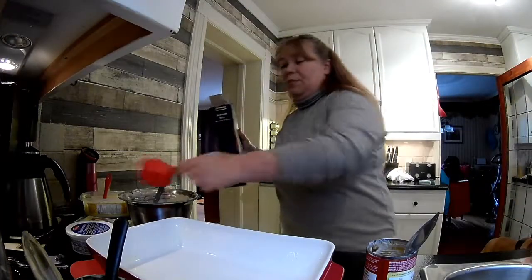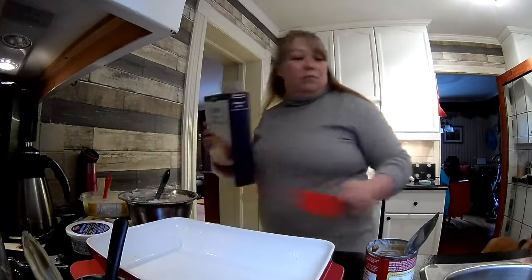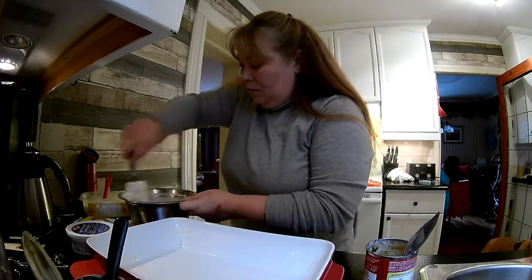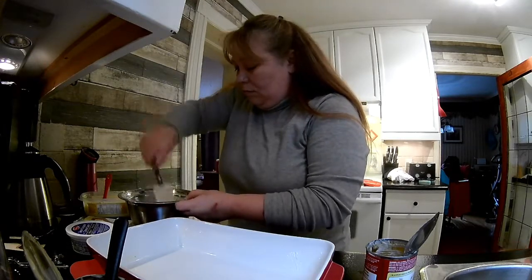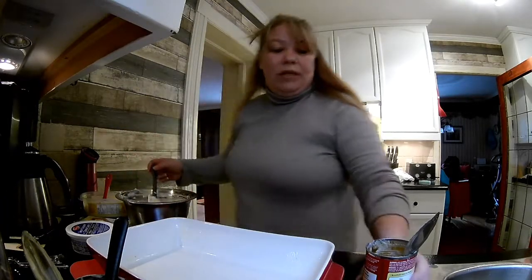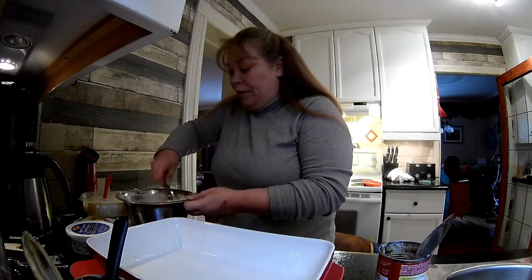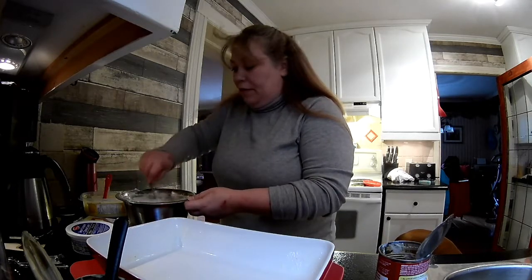I'll try to measure for you guys — let's say maybe two cups of rice going in raw into the casserole. I need liquid in there to cook the rice, but I don't want it to become so thick that it's not a creamy casserole when it comes out of the oven.